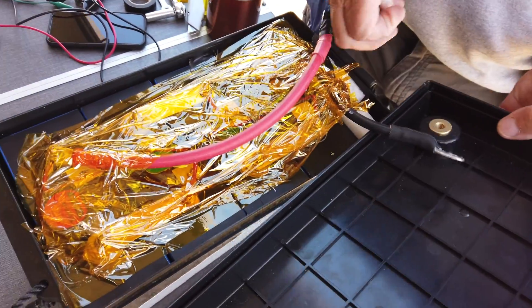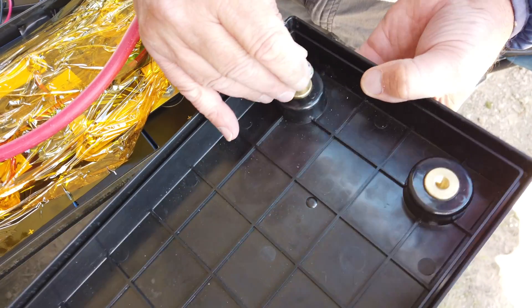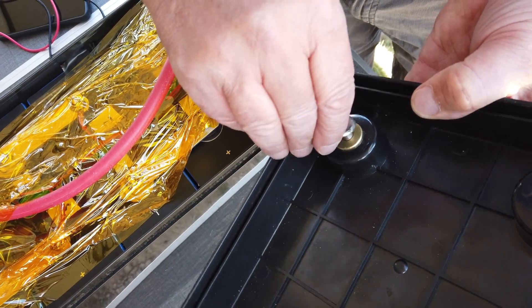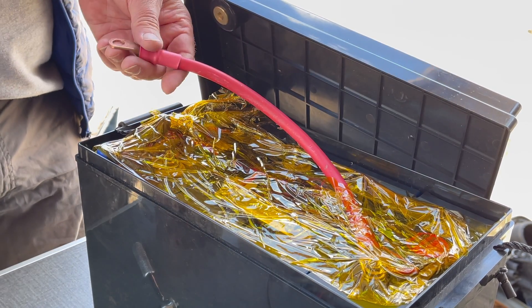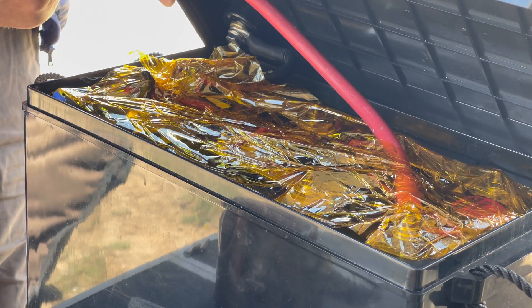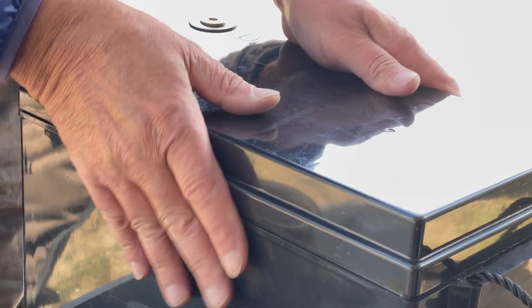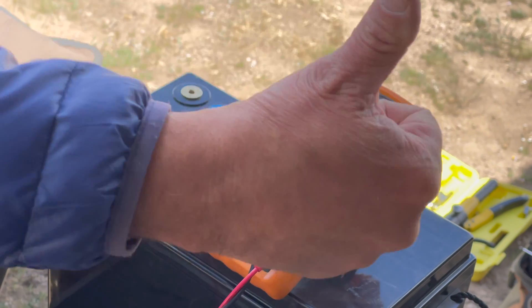The last couple steps are to install the 8 millimeter bolts that came with the hardware kit to the top of the inside of the box lid. This last step is tricky as you may have to adjust the position of the BMS P negative, the 2 gauge positive lead, and where it hits the battery. Torque each bolt down tightly, then put the lid on the box. I check my final voltage and it's done.